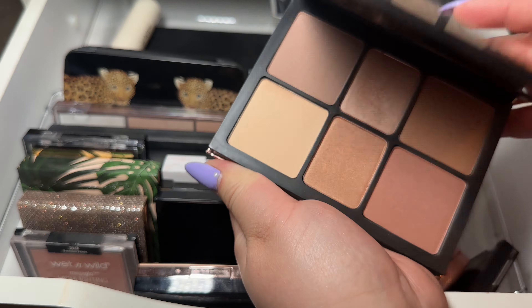You guys know me — I have been obsessed with my Hourglass, but it is time to put her away. I am going to be taking out my Cali Contour Palette. Honestly, it should really just stay in my drawer. This is perfect for any season — who can go wrong with a matte look? This is so good and I don't know why people don't talk about this product more. The price is totally worth it, so I would definitely recommend this if you guys are looking for a really nice contour palette.